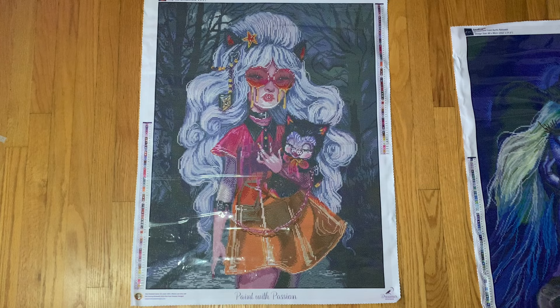So that is Moonlight Stroll. I really like this one — I thought it was just so fun with the bright colors. I don't have a timeframe to work on this one; it was just pretty and I liked it and I wanted it. So there is Moonlight Stroll.